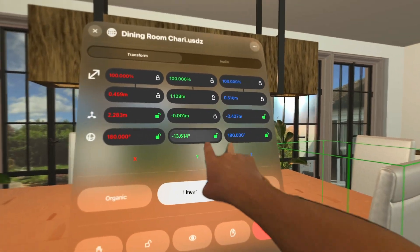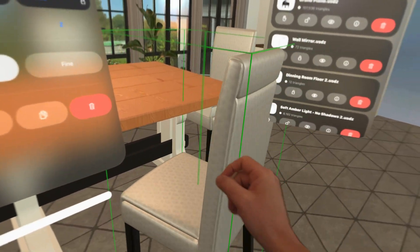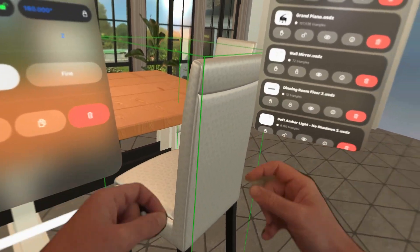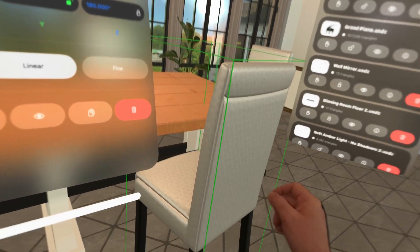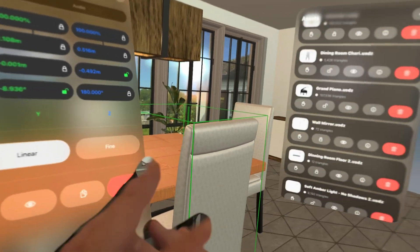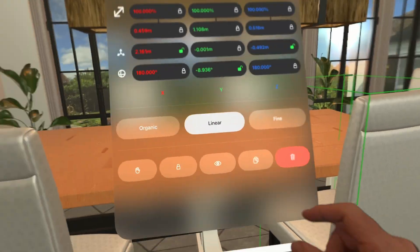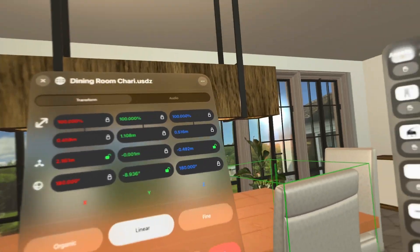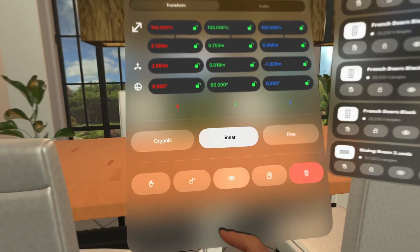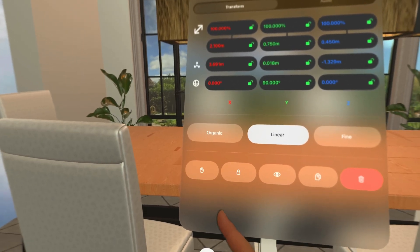On rotation, the only axis I'm happy for them to rotate on is the green axis, so I'm going to go ahead and lock the other rotation axes. Now I can move this chair but I can't accidentally pick it up, I can rotate it but I can't twist it, and I can't scale it. This is exactly what I'm looking for — it limits what the user can do. The bureau over there I don't want them to move, but I do want them to be able to show and hide it, so I'm going to go ahead and lock that.